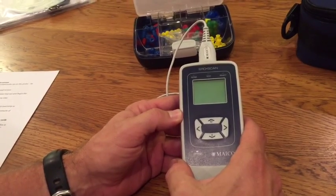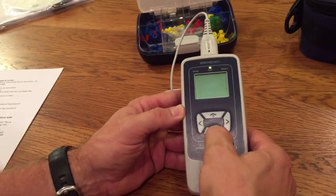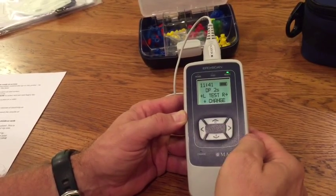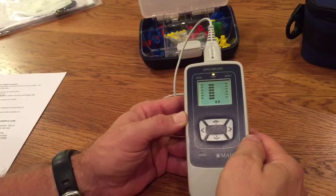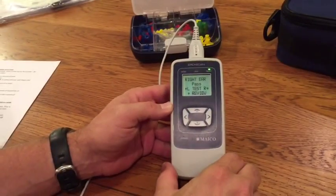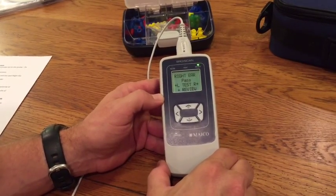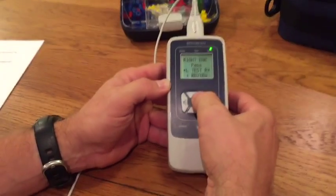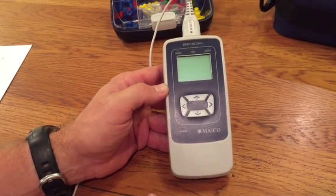Once the probe is placed firmly in the ear, you're ready to begin screening. With this equipment, only two button pushes are needed: use the down arrow to turn the unit on, then either the right or left arrow button to begin screening, depending on the ear. The test begins and you'll get either a pass or a refer result. There is no need to save tests — the machine automatically saves completed test results up to 250 tests, after which the oldest tests fall off as new ones are added. To turn the machine off, either hold the top button down or let it turn off automatically after one minute of inactivity.